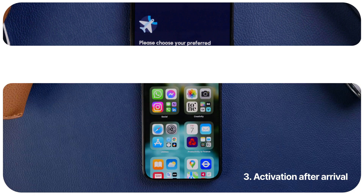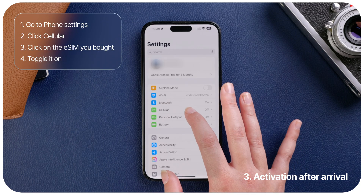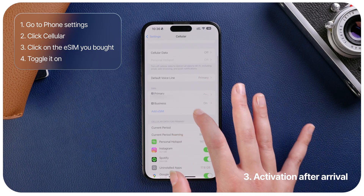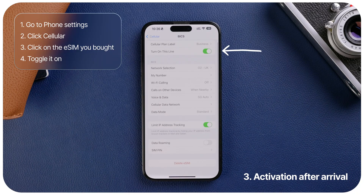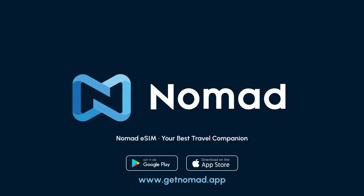Get connected. When you arrive at your destination, simply go to your phone settings, go to Cellular, and turn the Nomad eSIM on. And that's it — you successfully set up your eSIM on your iPhone. If you have any questions or comments, drop them below. Good luck and thanks for watching.